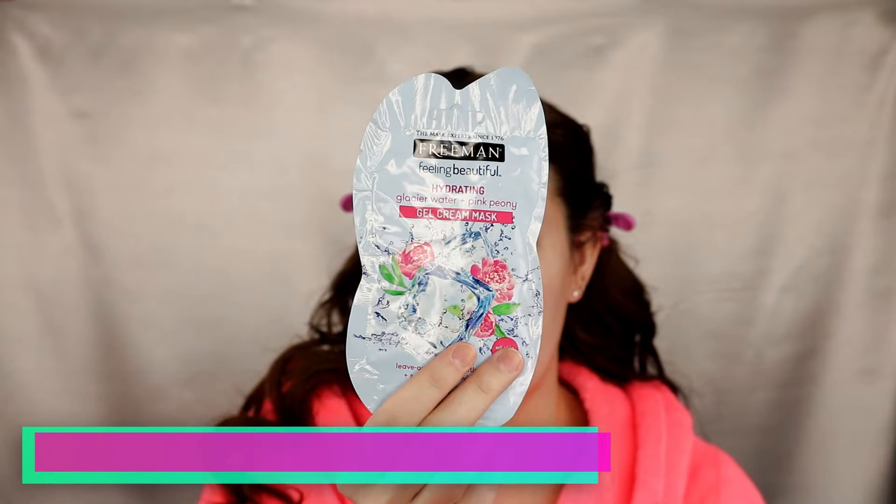Hey everybody, welcome back to my channel. Today we're going to be doing a first impressions video with the beauty products I hauled a few videos ago. We're going to start off with a face mask — I have this Freeman face mask, the glacial water and pink peony gel cream mask. What I like to do is cut these open on the side and empty them out into a dish with a lid, because I know this is going to be too much and I can get two uses out of it.